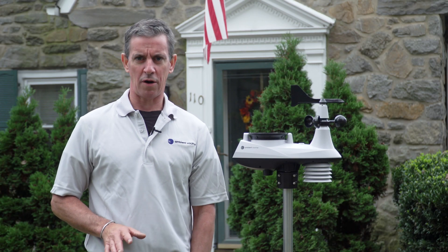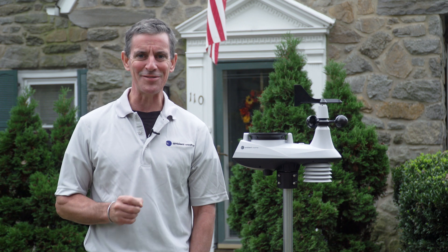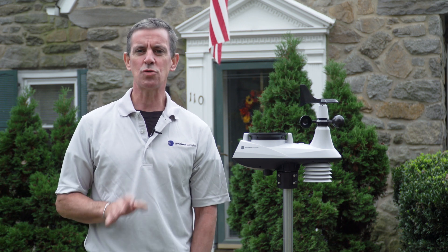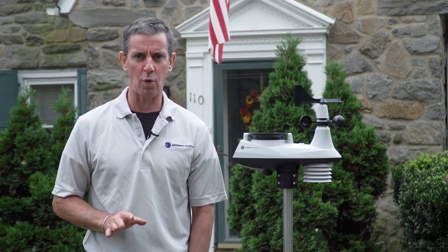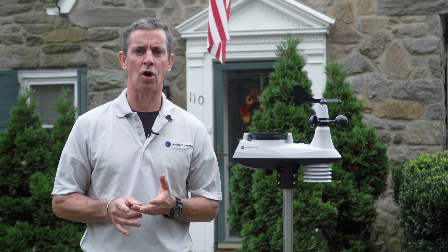If you've ever wanted to monitor certain areas of your property or home and love to keep an eye on the weather, then consider the WS-8480. This weather station is ideal for local weather enthusiasts, ham radio operators, drone flight operators, and gardeners.